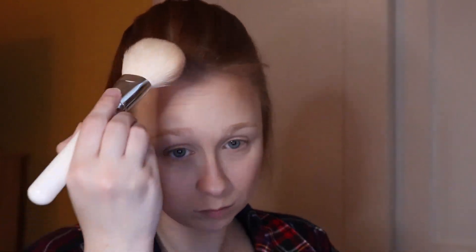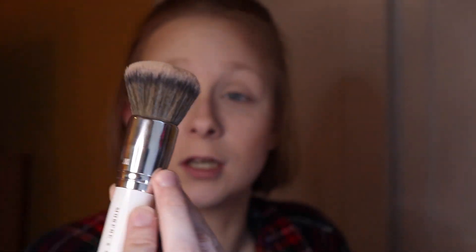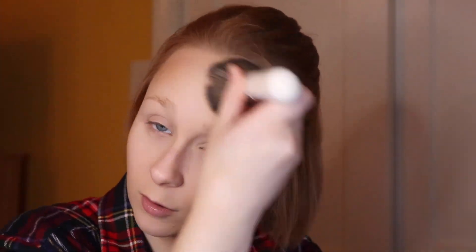I'll have everything labeled at the bottom of the description — what brushes I used and what products I used. Just look at me go ham on that bronzer. I'm going to take another blending brush and kind of blend out the bronzer so it's not so harsh.